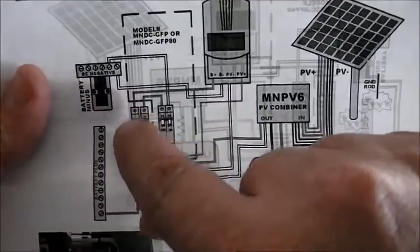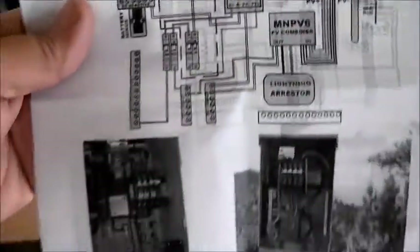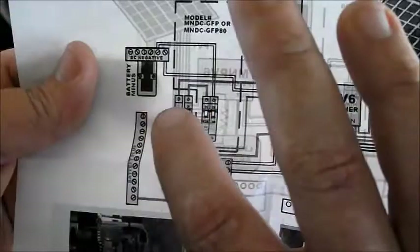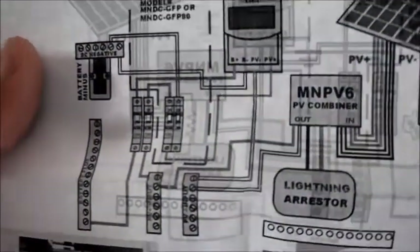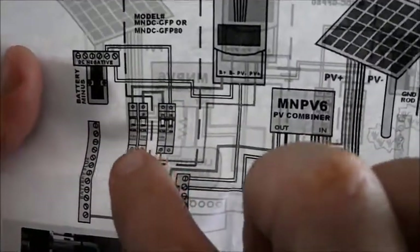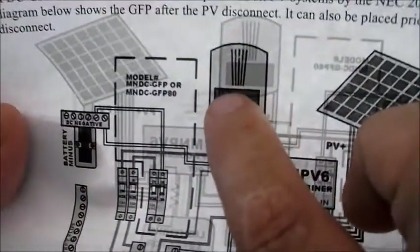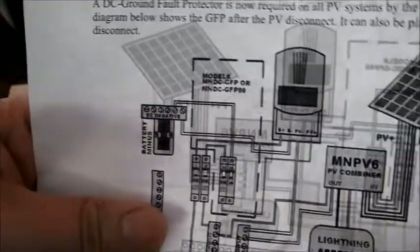This breaker is good for up to 150 volts at 63 amps. I'm going to be running a 24 volt system, so this will protect the batteries. If we have too much amperage going in or a short circuit, this will protect the batteries. This other breaker will shut off power if we get more than 63 amps from the solar panels, protecting the charge controller from getting over 63 amps.